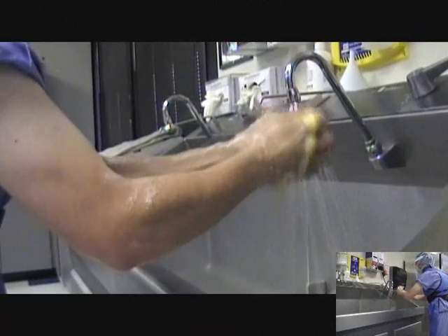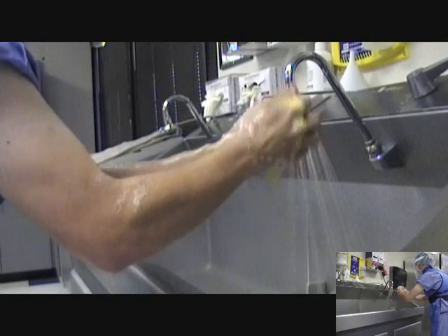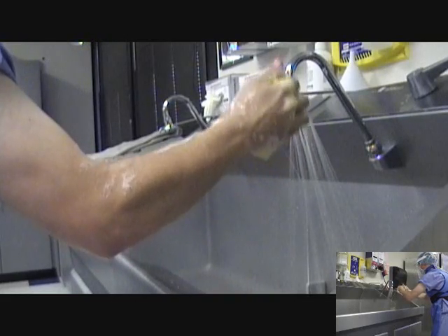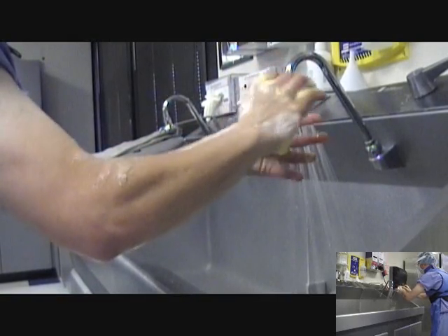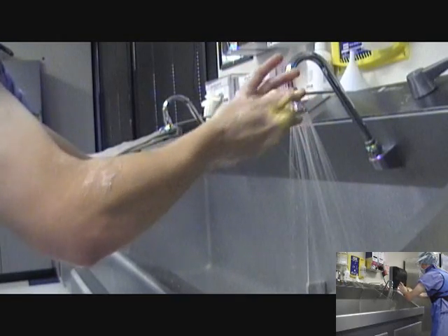Begin with the nails of the non-dominant hand. The finger should be positioned so that each fingertip is pointed outward and contacts the bristles of the brush. A stroke is defined as one complete back and forth motion. Apply 30 full strokes to the fingertips and nails. Once the scrubbing of the nails is completed, move to the thumb of the same hand. Each finger should be visually broken into four planes: the palmar, dorsal, and left and right sides.